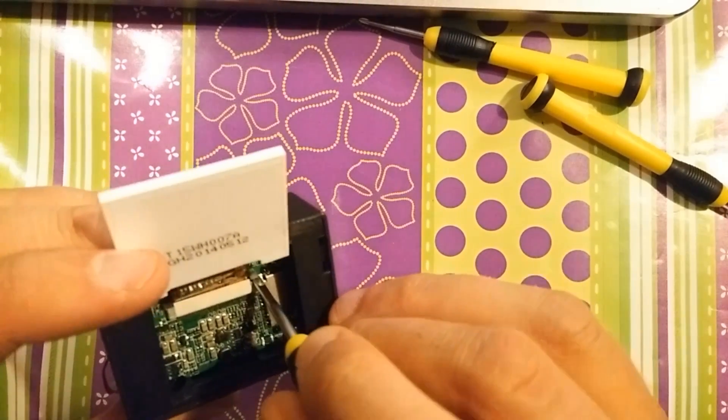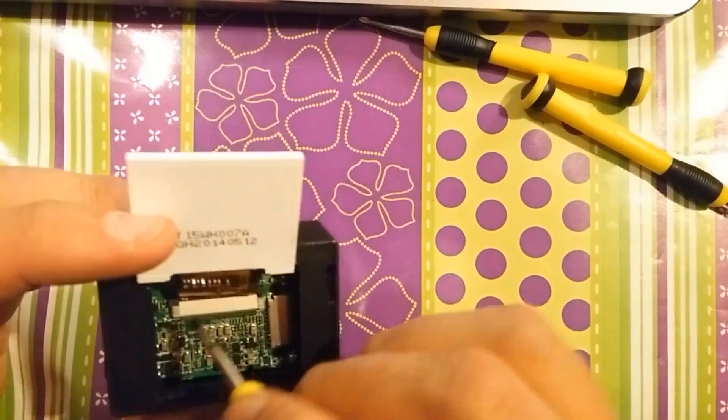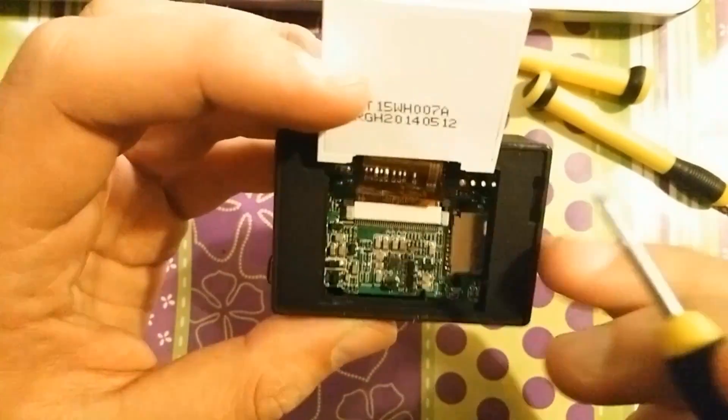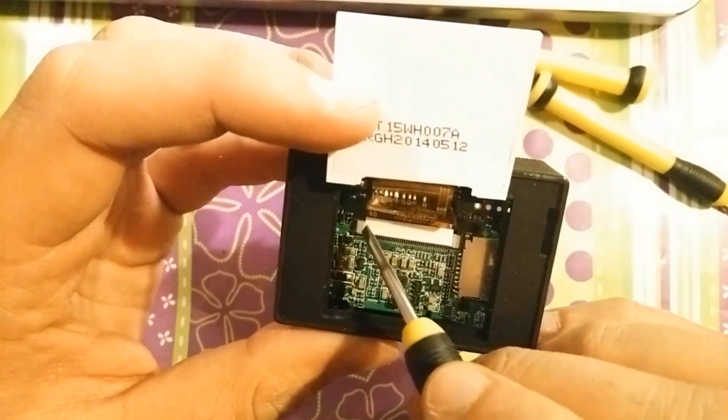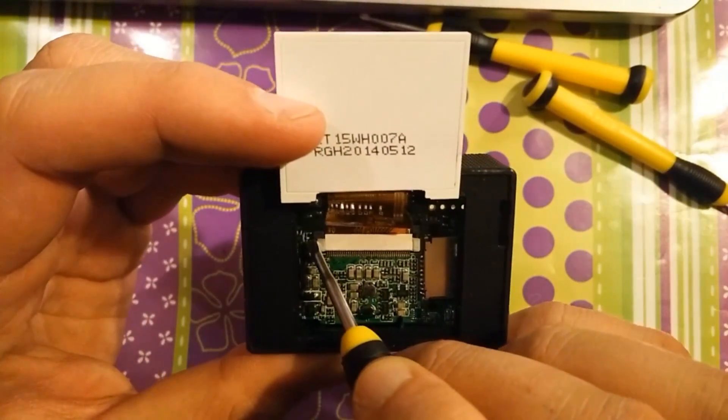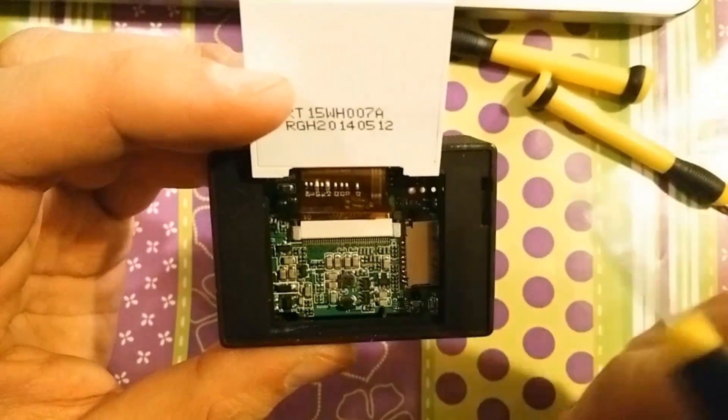Don't do what I just did. Here is the locking mechanism — you need to push it away and it will unlock the ribbon, and you will be able to remove it very easily.